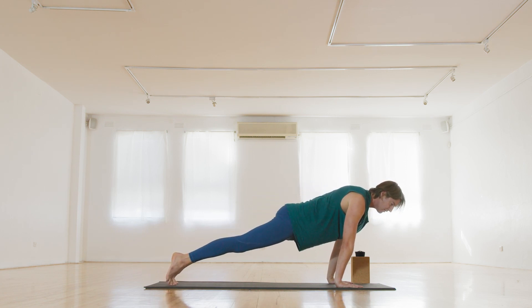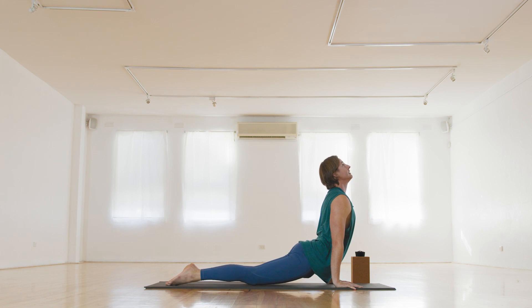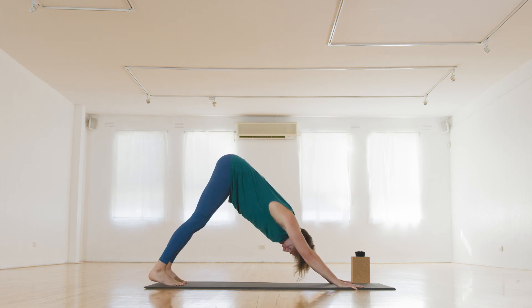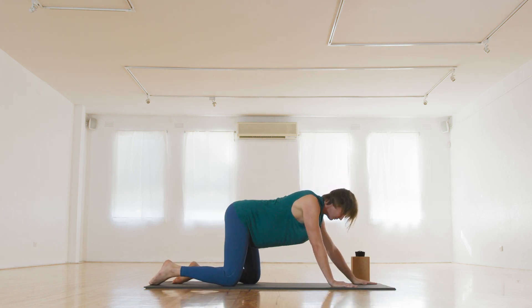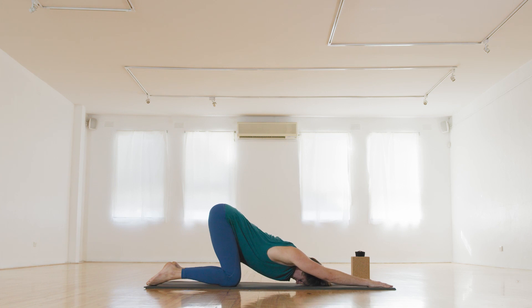Push forward on the toes, let's go for a regular chaturanga this time — elbows close to the sides of the body. And into your up dog, breath in. Downward dog, exhale. From here, just roll forward into plank and come to tabletop, knees apart. We're going to come to melting heart — reach the hands away and bring the heart and your third eye down to the mat. Breathing into heart space. Cultivating an even breath in, even breath out.